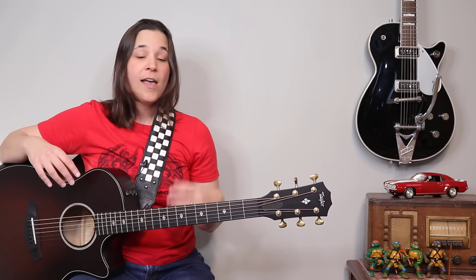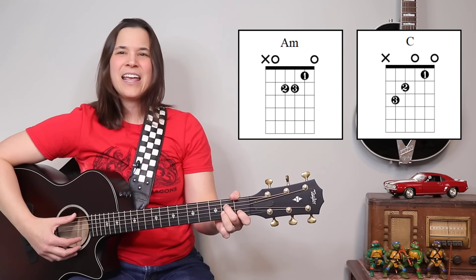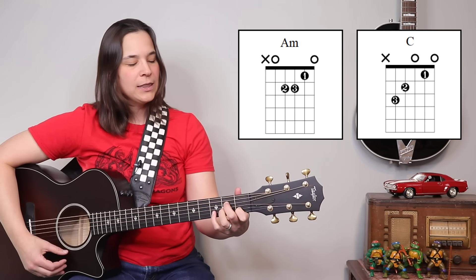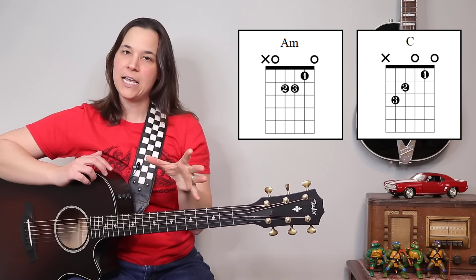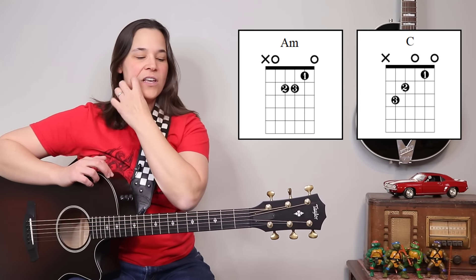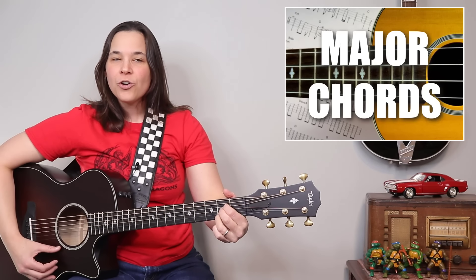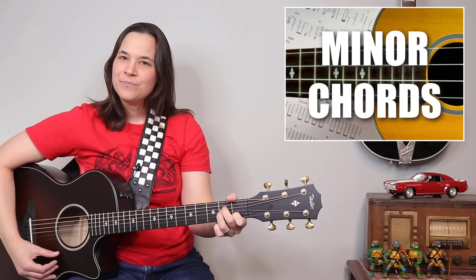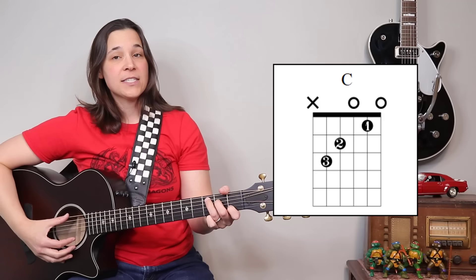Let's talk about the chords we're going to focus on in this intro section. We're mainly focusing around a C chord and an A minor chord, and we're going to be lifting and moving different fingers to change the voicing of the chord. A voicing is — you know the difference between major chords and minor chords, one sounds happy, one sounds sad — those are two voicings of a chord. So in this song we're going to be using a C chord.